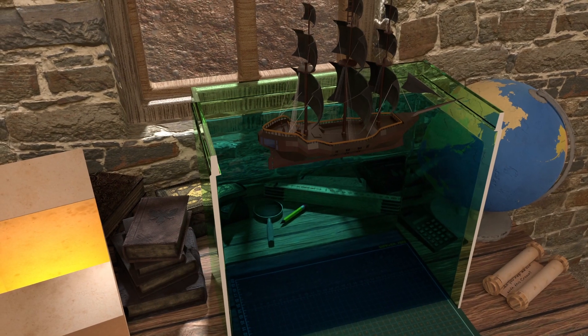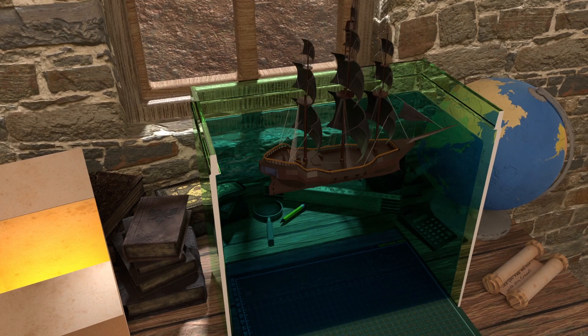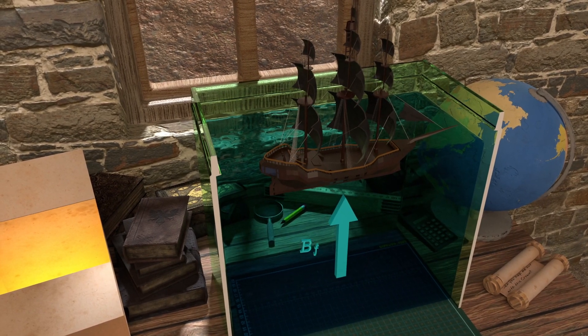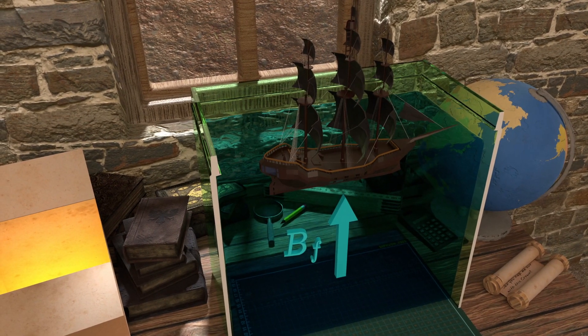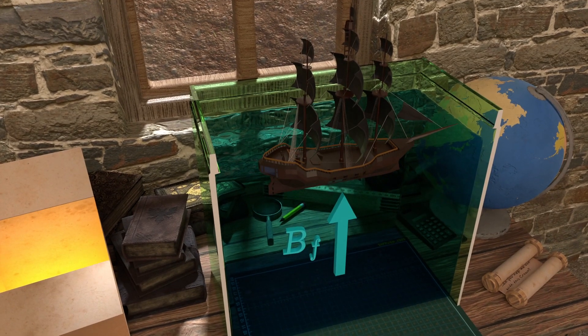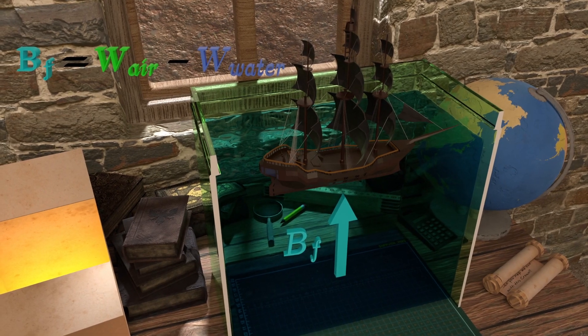Thus he came up with a principle which states that when a body is immersed in a fluid, it experiences a buoyant force equal to the weight of the fluid it displaces. This principle is called the Archimedes principle, which can be explained by the formula: buoyant force (BF) equals the weight of the object in air minus the weight of the object in water.